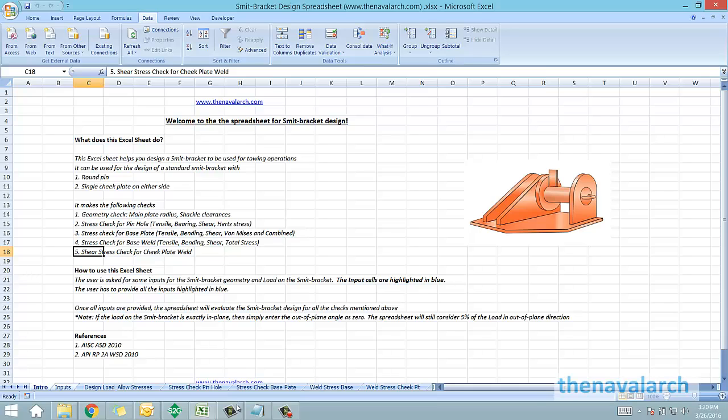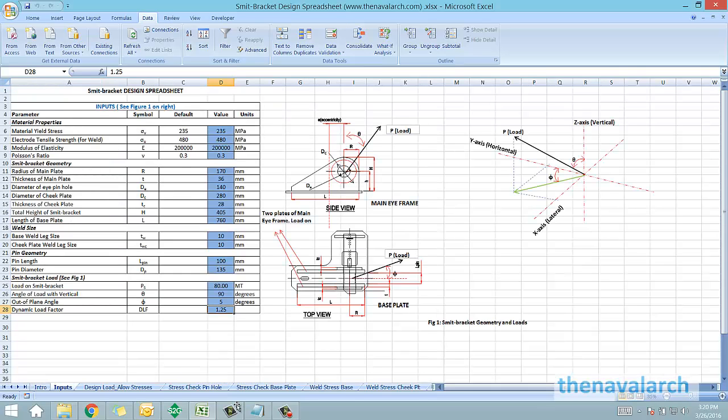The first sheet is the inputs sheet, in which there is a figure showing the geometry of the smit bracket and the load acting on the smit bracket. This is a standard L-shaped smit bracket with a main iframe and a base plate.